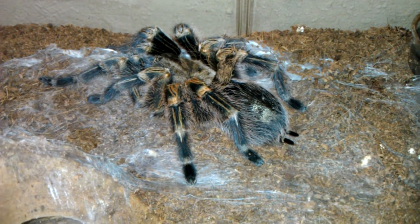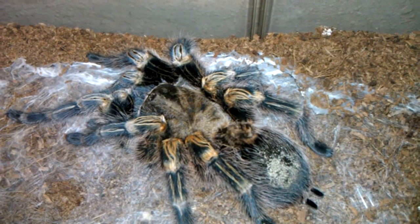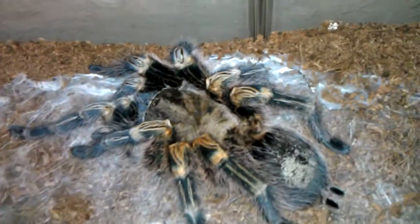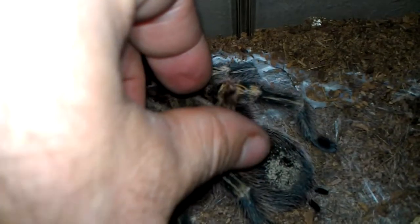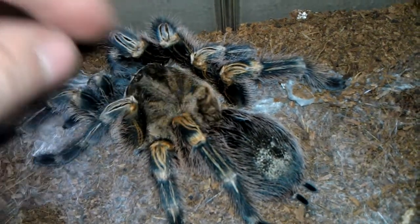She had a molt and I pulled the molt out and noticed something was missing. What in the world is missing? The carapace is gone. I started looking around and saw this little piece stuck on the spider — part of the abdomen — then I realized the carapace is still on the spider.